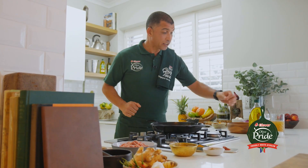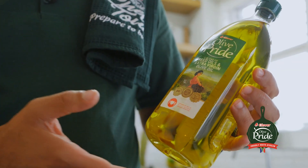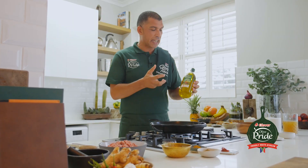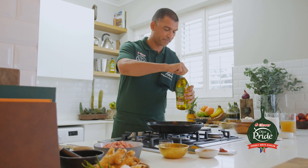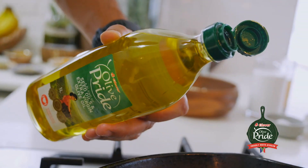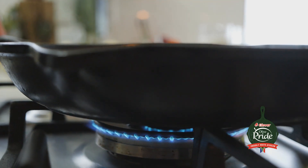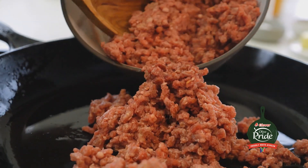First up, I'm going to heat up my oil. I'm using Olive Pride Blend. It's got a high smoking point, which makes it great for frying. But for me, the great thing is that it still retains that nice olive oil flavor. Okay, lamb goes in. I'm going to fry that for about 3 minutes, just to give it some color before all the spices go in.